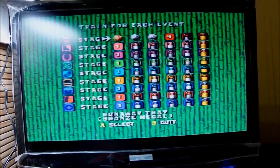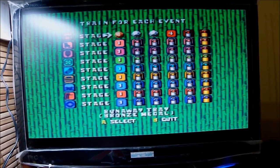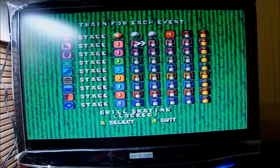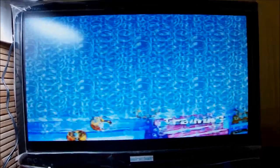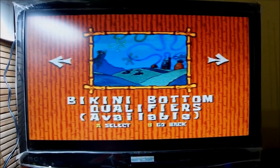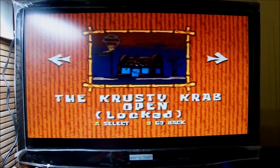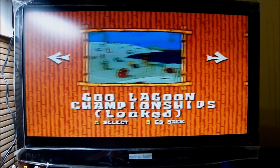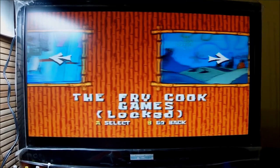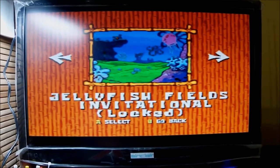There are one, two, three... nine stages total, but I believe only the initial stage for every game is available because the rest are locked. It seems to work with qualifying rounds — that's my guess. In the competition menu we have Bikini Bottom, which requires qualifiers; the Crusty Crab locked; Jellyfish Fields locked; Goo Lagoon Championships locked; and the Fry Cook Games itself locked.